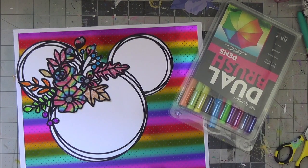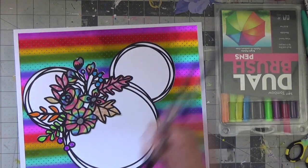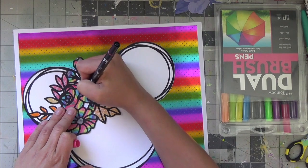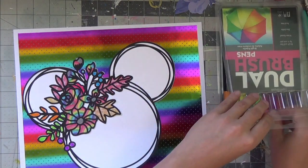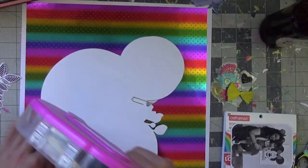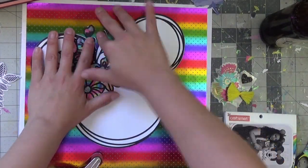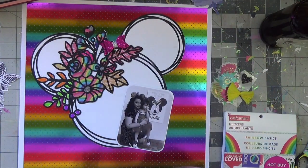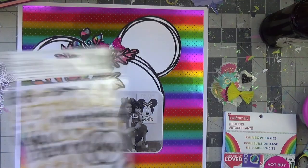I'm coloring in some areas with dual-tip bright colored Tombow markers so that I didn't have to fussy cut all the little foliage areas — I was going to go a little batty with that. But I definitely did the flowers. I'm using bright colors: pink, teal, and apple green. I love the way it turned out, and I'm going to put it on a slant as well.